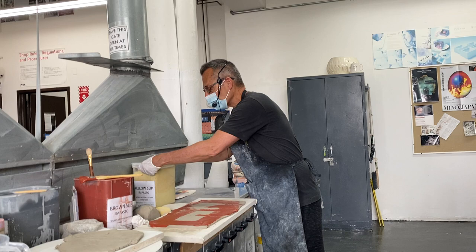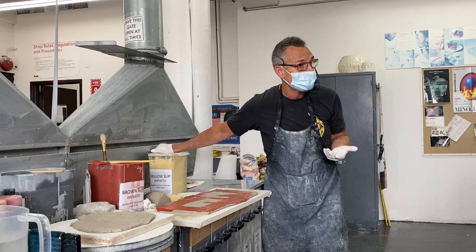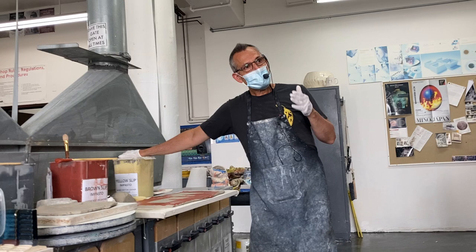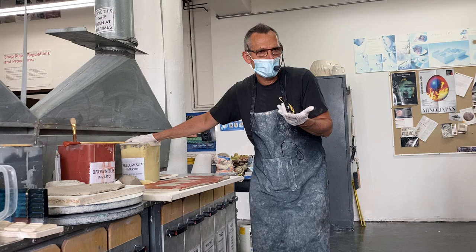The good news about slip and underglazes is you can do a little mixing when they're wet so they can make a new color. But because they're metals, if you mix three different colors together, the likelihood is that in the kiln firing it'll be a muddiness—it'll fire to a grayish color. So you don't have a lot of flexibility mixing multiple colors.